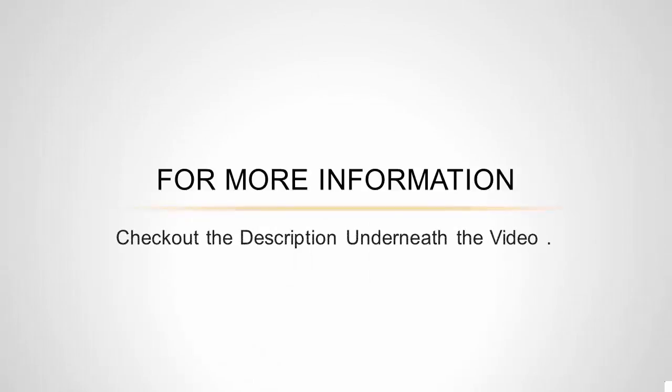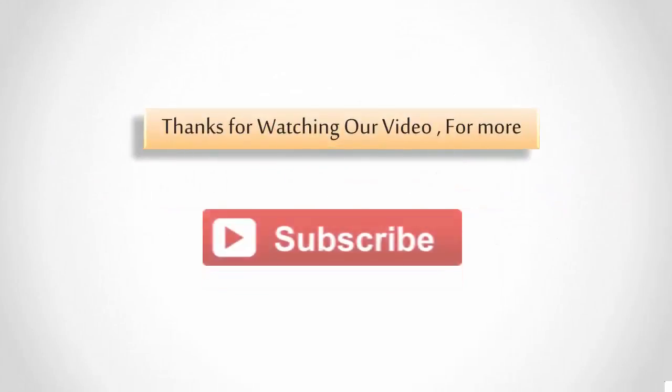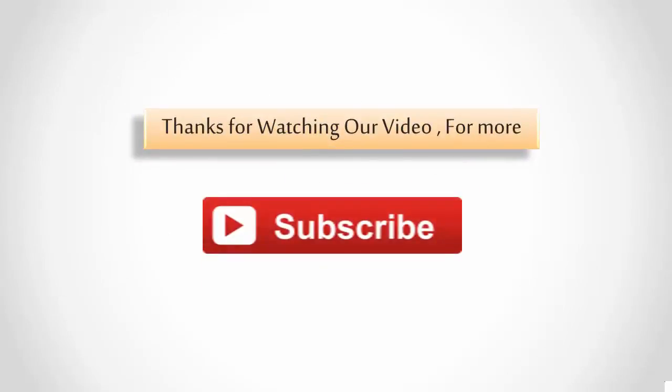For more information, check out the description underneath the video. Thanks for watching — for more, subscribe to our channel.